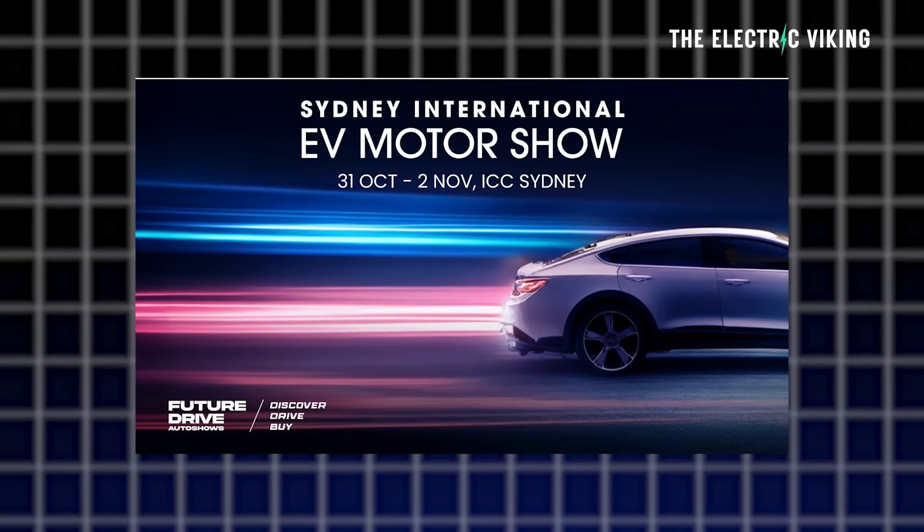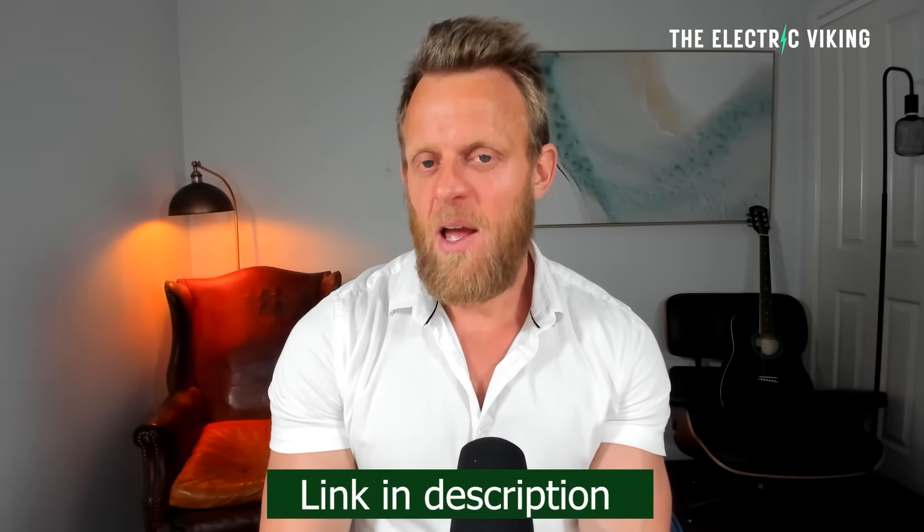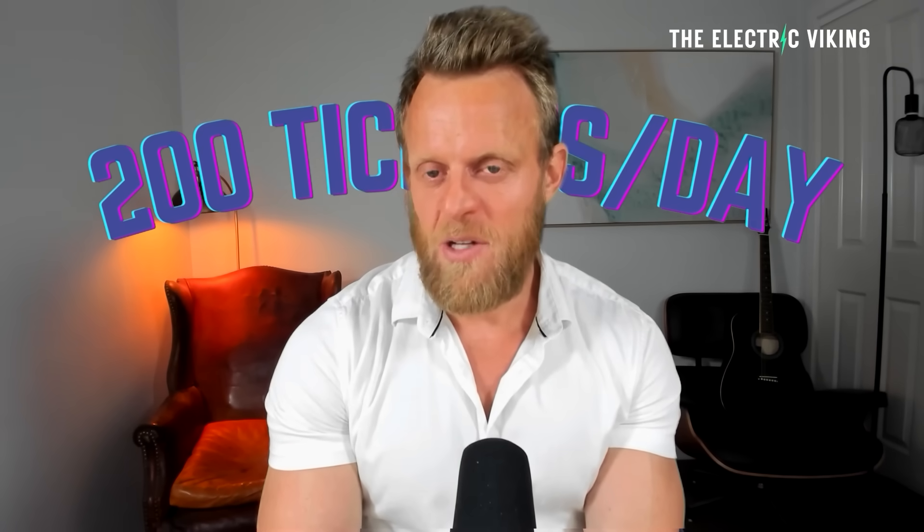The Sydney EV International Motor Show — if you want to get a 50% discount on your tickets, click the link in the description and use the promotion code that's in the description. Just copy and paste it. There are only 200 tickets available per day, so if you go to use the promo code and can't get a ticket, wait till the next day. Don't wait until the day before the show or you'll probably miss out on the 50% discount.